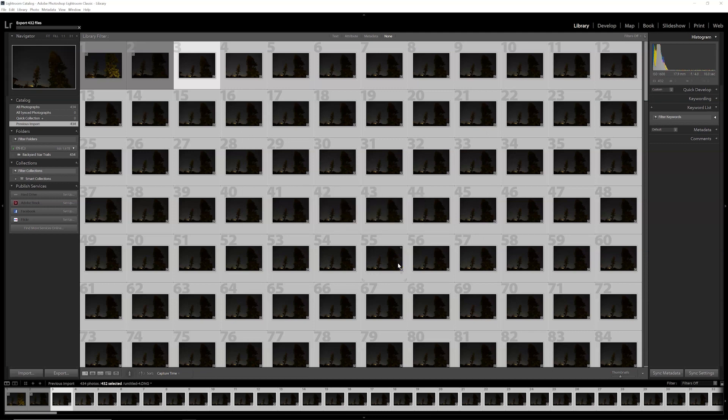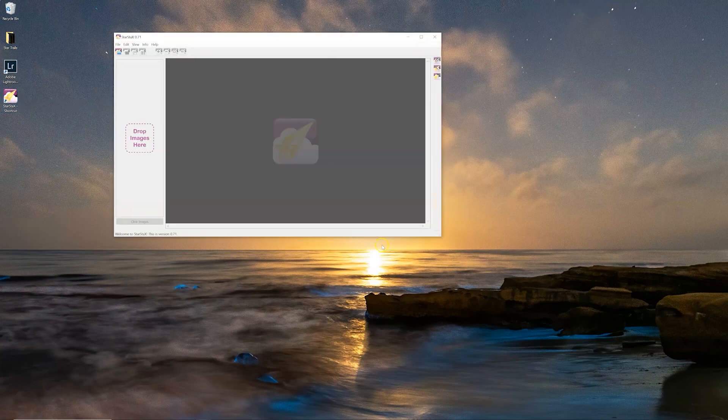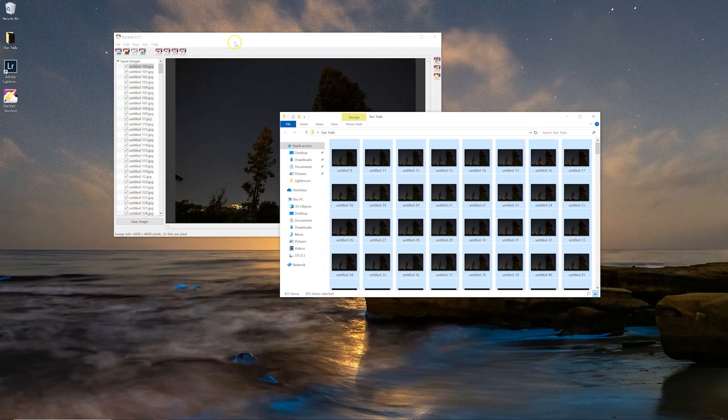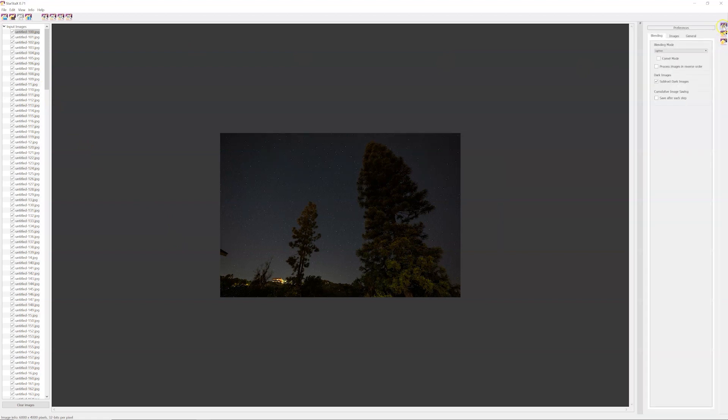Lightroom has about 430 photos to export. Once that's finished, we'll jump over to StarStax and start building our star trails. StarStax is a pretty simple program — all it does is build star trail photos. Open up your folder of images, highlight all of them, and drag them right into StarStax. Don't worry if the files appear out of order — as long as they're all there, they should stack okay. If it's your first time using StarStax, click on the preferences icon, and you can hover over any icon to see what it does.